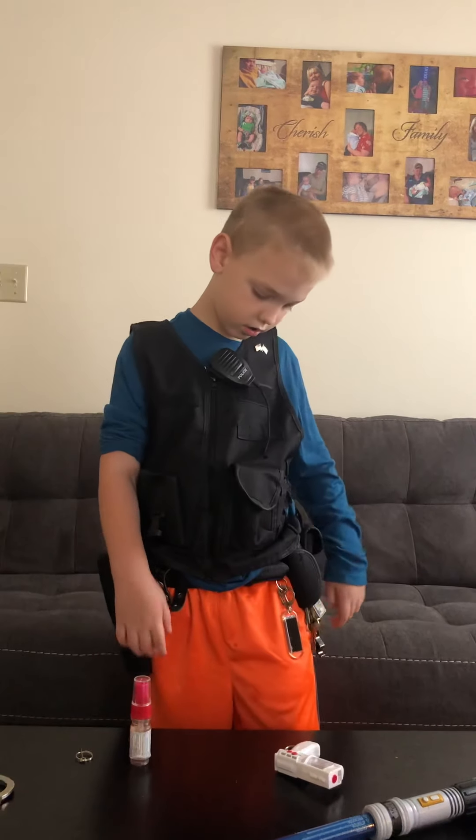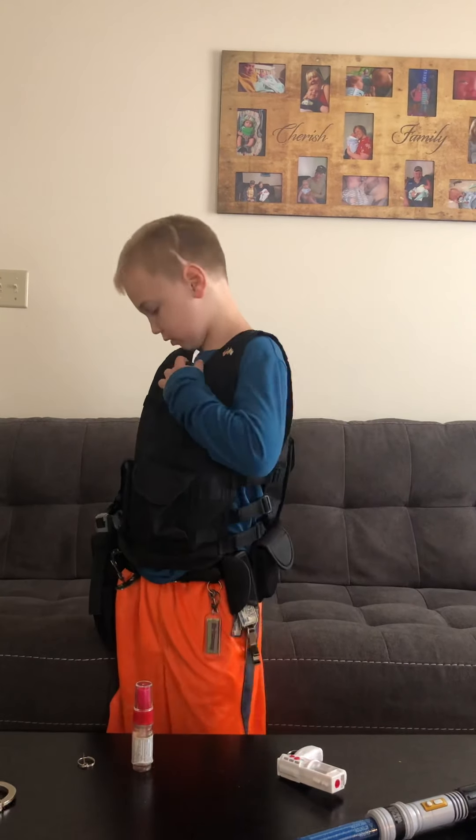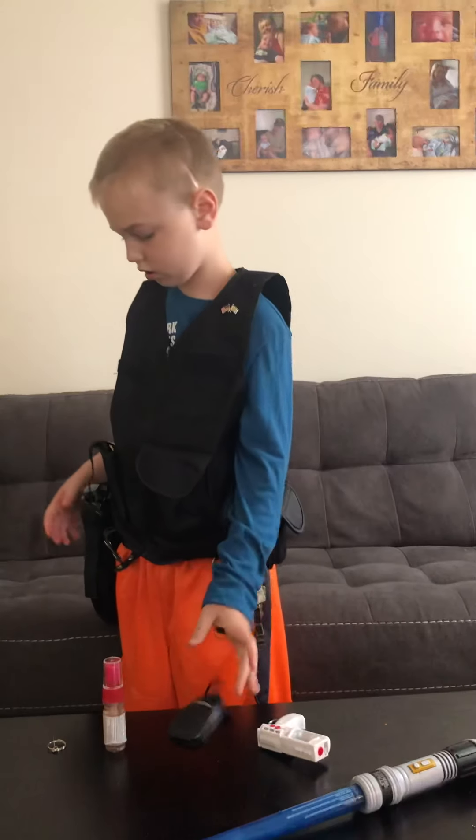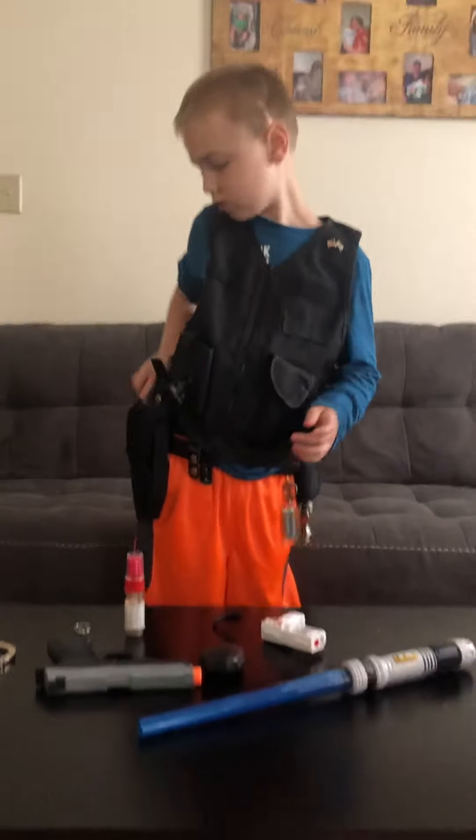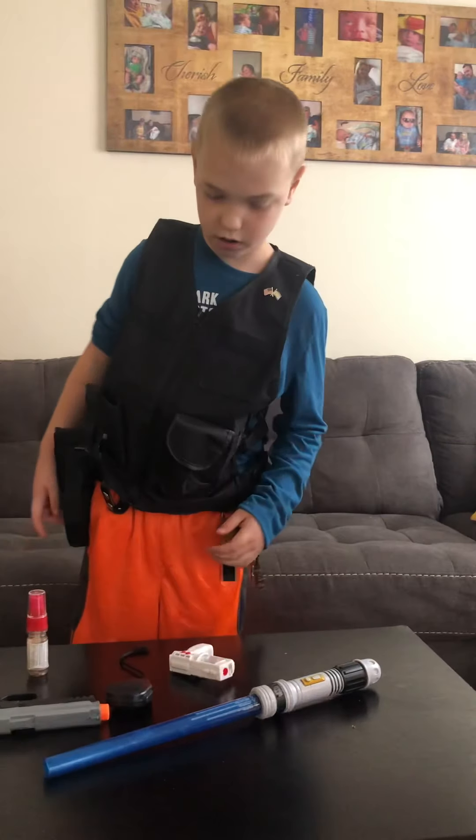And then I have my shoulder mic. And my shoulder mic.